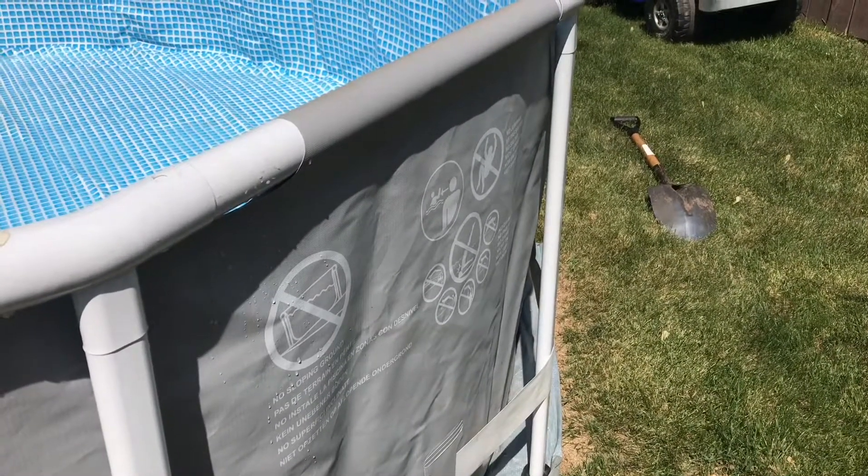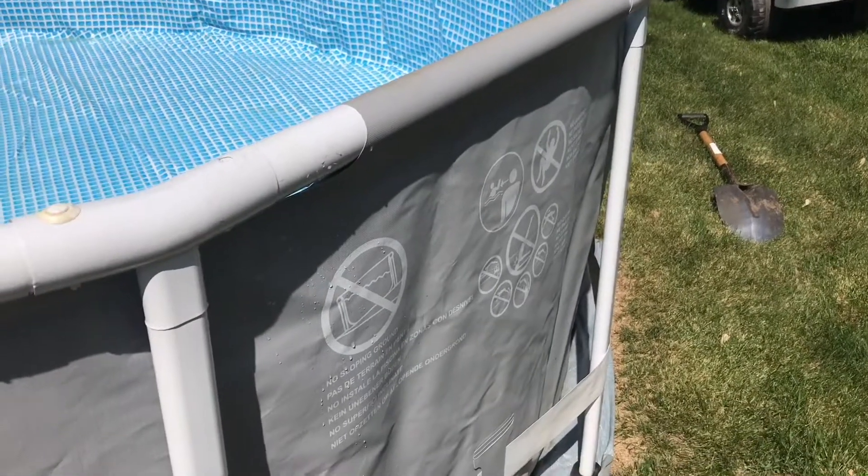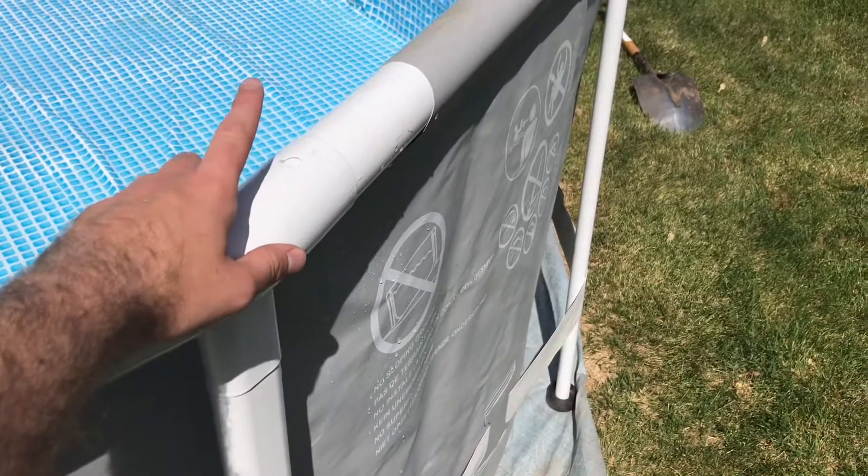Guys, be sure to check out my previous pull setup video, but I've gotten a lot of questions about how to set this thing up with pulls in particular, and the last pull, so I want to do a follow-up.